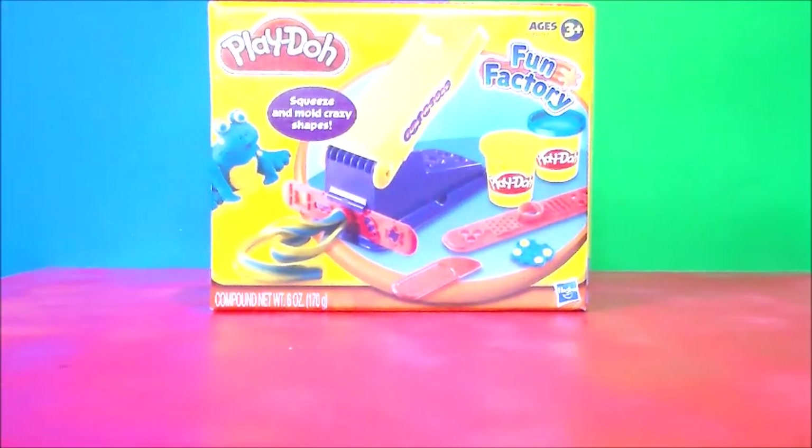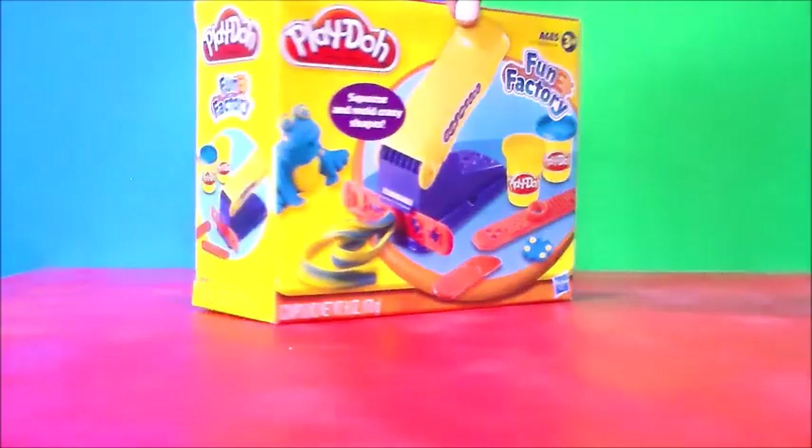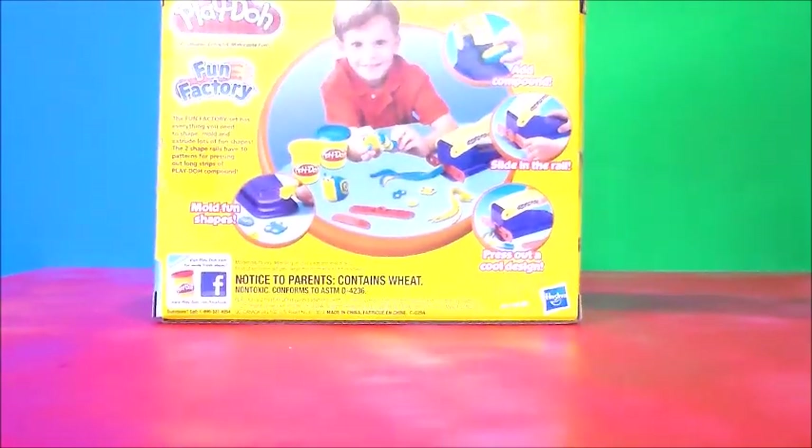Hello kids, it's time for a playtime party! Today we have the Play-Doh Fun Factory squeeze and mold crazy shapes. Let's see what we have here: two cans of Play-Doh, the extruder, the rails, and a trimmer knife. Look at all the fun things we can create!